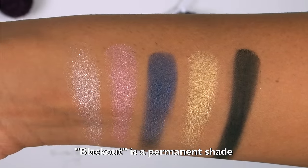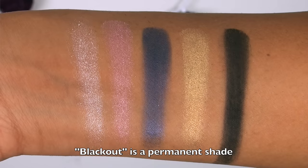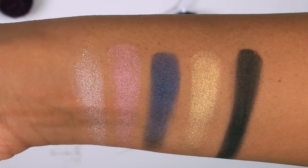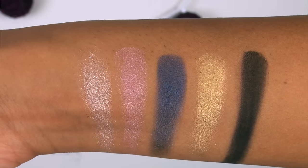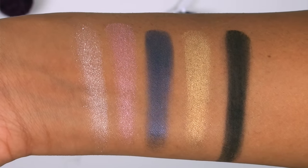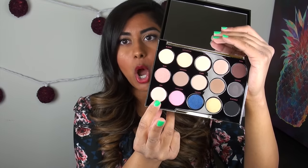This is the last row in the palette. We have Pop, Harajuku, Danger, 1987, and Blackout. The first two shades, Pop and Harajuku, are nightmares to work with, especially Pop — that shade is so chunky and glittery and extremely fallout prone. I really don't like that shade. But the last shade, Blackout, is one of the best matte blacks in my entire makeup collection. The only letdowns were Pop and Harajuku.